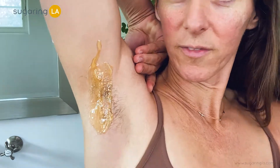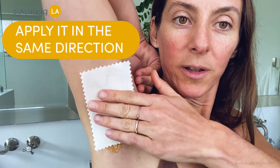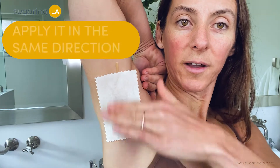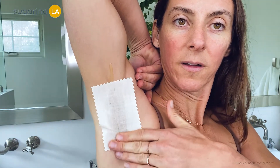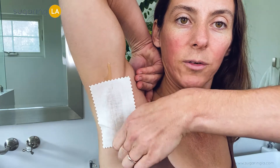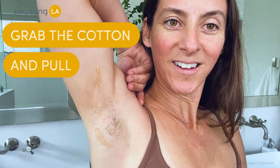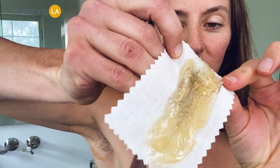We're gonna go two passes on this one. I'm going to get my cotton and apply it in the same direction that I applied the sugar paste, grabbing all that hair, and we're gonna rip down here — grab the cotton and whoop! There we go. There's all my hair, crazy.